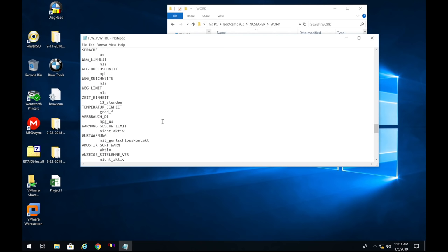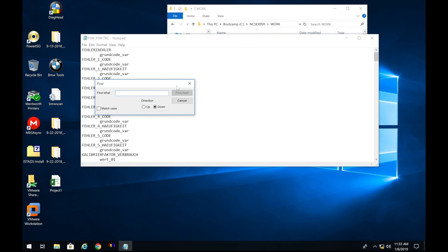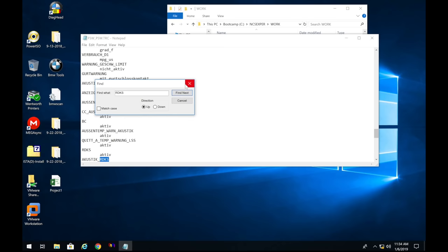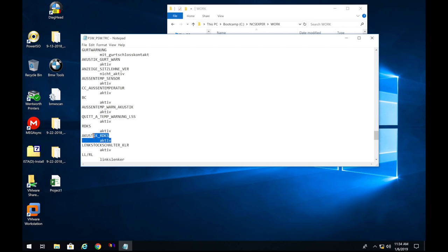Scroll back up and do Edit > Find again. Now search for 'AKUST' — you'll find 'AKUSTIK_RDKS.' It's actually right under the first RDKS entry, so you might want to change that one at the same time. Change AKUSTIK_RDKS from 'nicht_aktiv' to 'aktiv.'